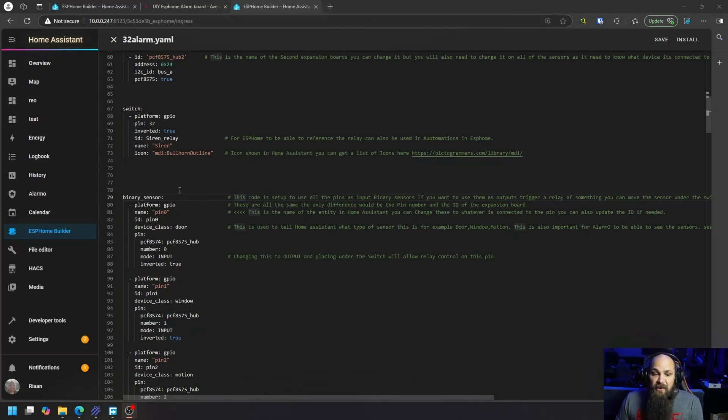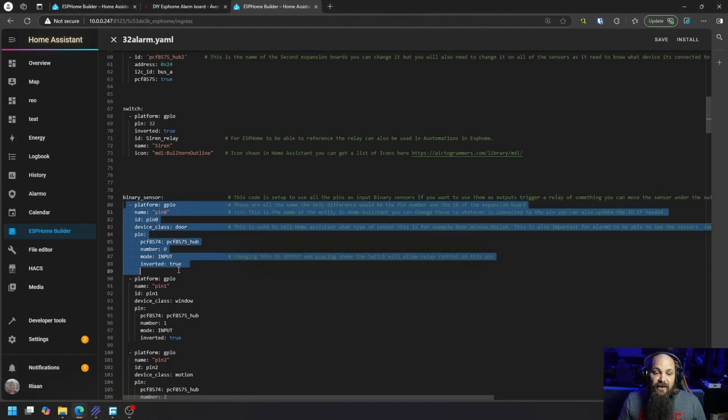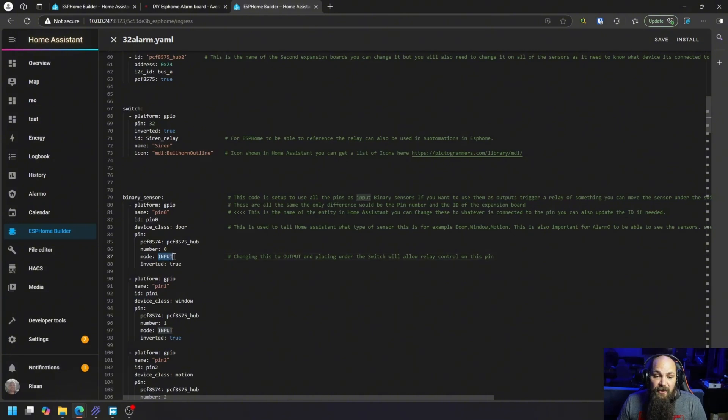All the sensors are binary sensors. If you want to use relays instead, or a combination of inputs and outputs, the only thing you need to change is to move the pin definition from under the binary sensor section to the switch section, then change the mode from input to output. You can literally copy the entry, paste it under switches, and change that one field - it'll become a switch that can trigger relays.